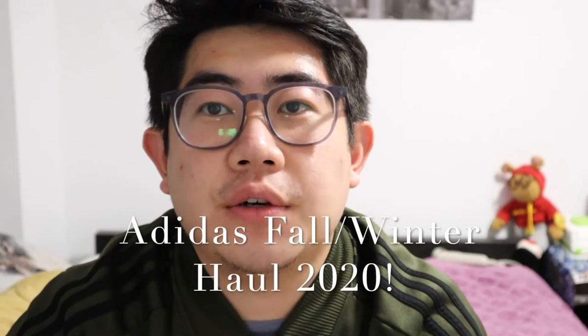Hey guys, Richard here. Welcome back to my channel. Hope you guys are doing well wherever you are. Today I have a special haul video for you guys — I'm really excited for this one. I bought myself some new clothes, some new gear for the upcoming year, and also a new early birthday present for myself. As you guys can tell from the title, this is an Adidas haul. This is one of my favorite zip-ups from Adidas and I can't stop wearing it — and this is also my favorite color.